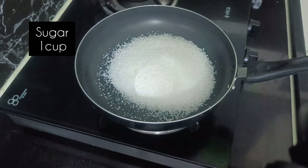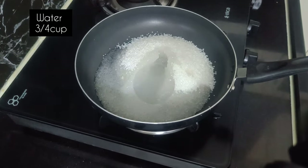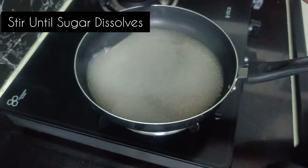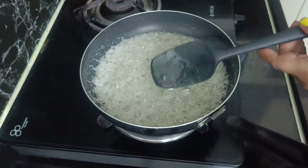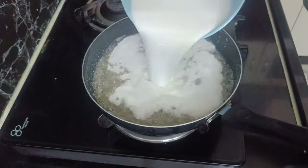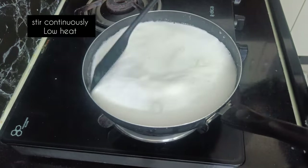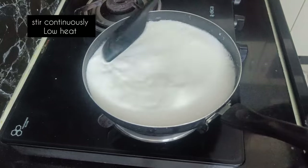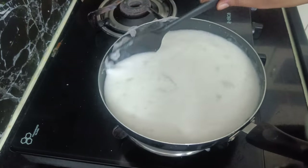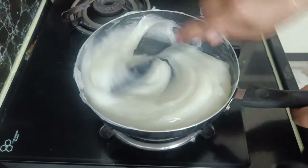Add 1 cup of water in a bowl. Mix it in small pieces.